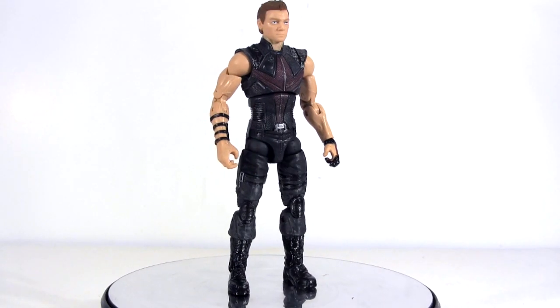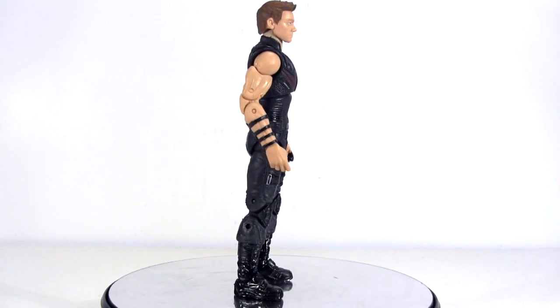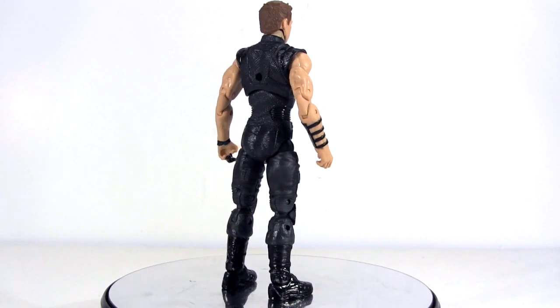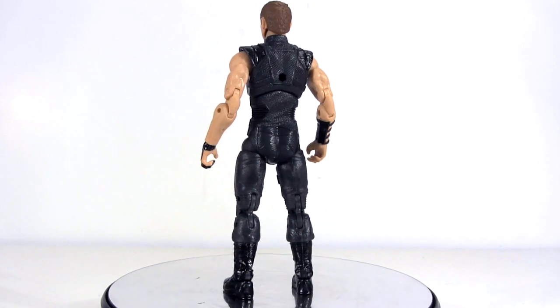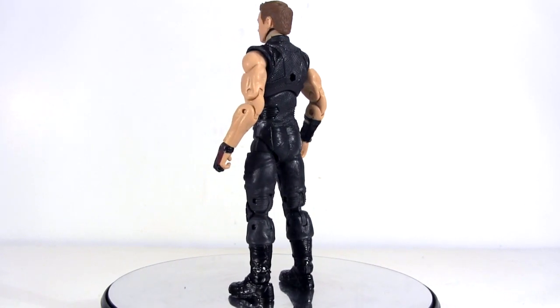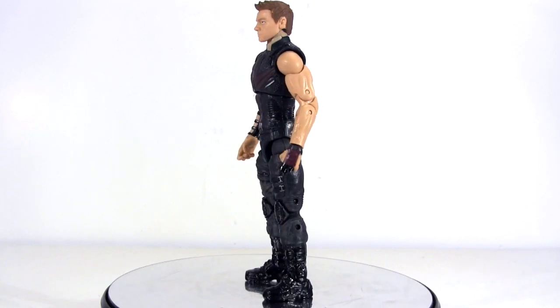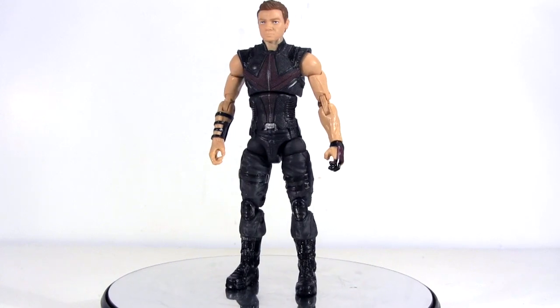And so it is, being identical to the Amazon box set version, it presents exactly the same problem — and that's to do with its proportions. I just feel the torso is very extended, the legs quite short, the arms long, leaving the hands hanging quite low in a King Louis from Jungle Book fashion. Unless, of course, Jeremy Renner is actually oddly proportioned and I'm criticising Hasbro needlessly.